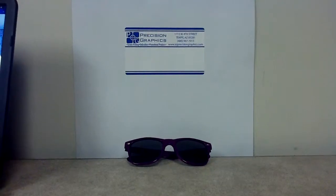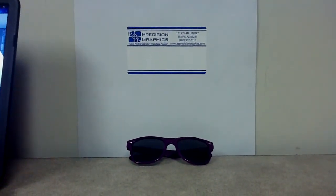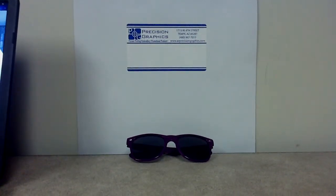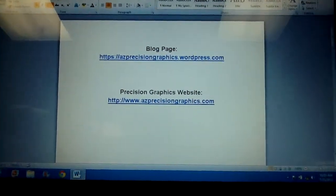These glasses are also good for costume parties or just hanging out. For more information about this product, please visit our blog page or our site to order this product. Thank you.